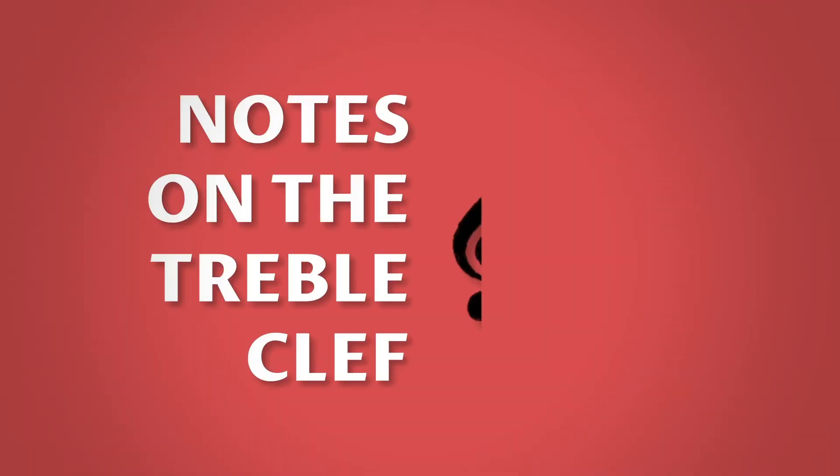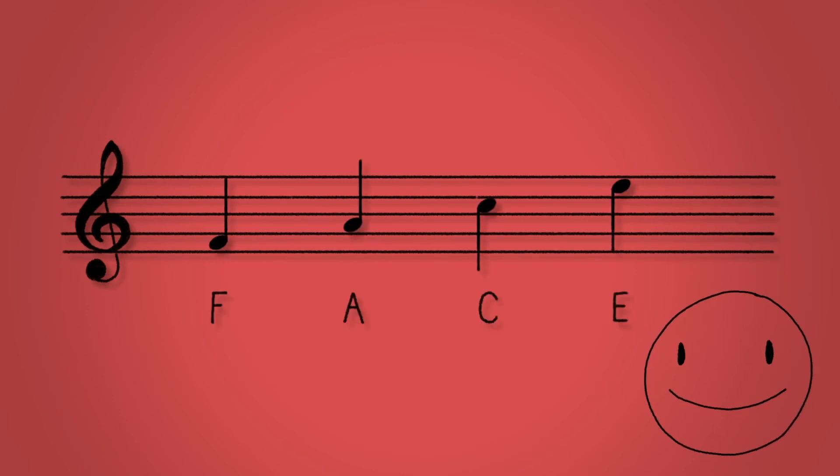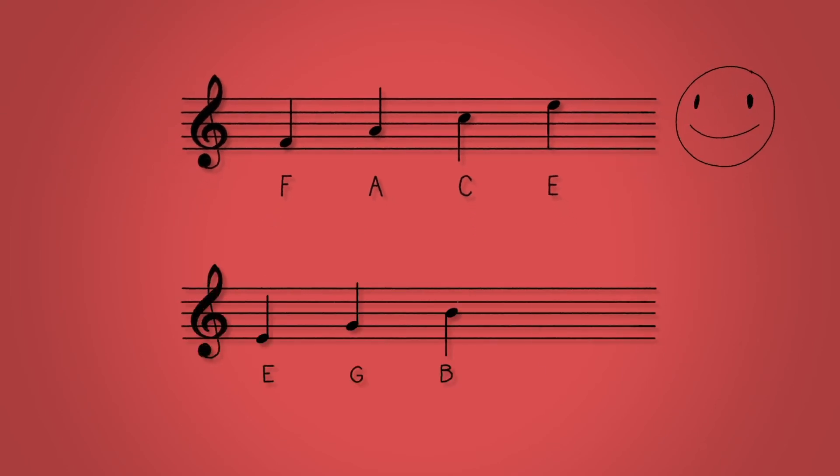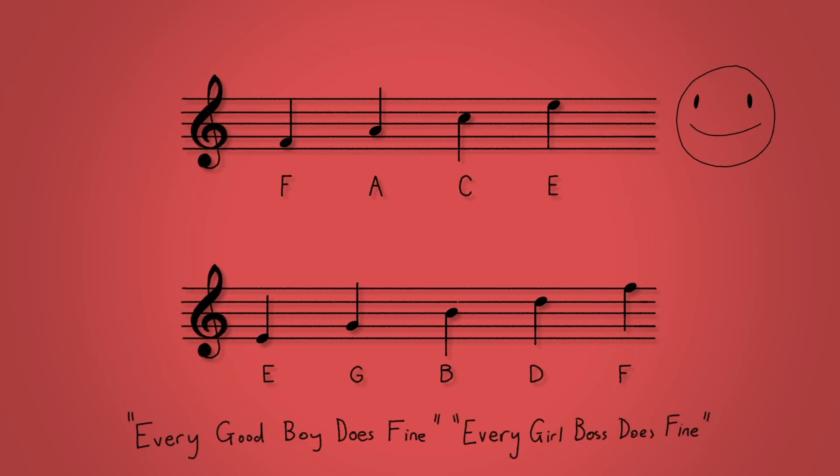The notes on the treble clef. To avoid counting up from middle C every time, we can use memory aids to recognize the notes. The four spaces on the treble staff spell out F-A-C-E, or 'face'. The five lines of the treble staff are E-G-B-D-F. The acronyms for these are usually pretty rubbish and we think it's much more fun to make up your own.